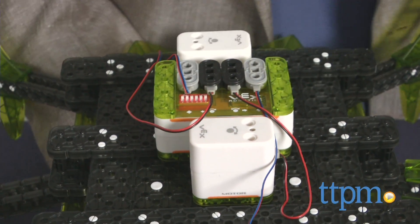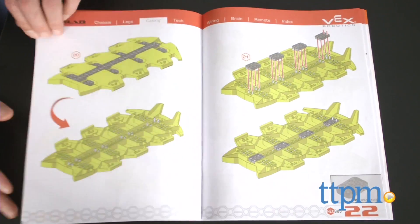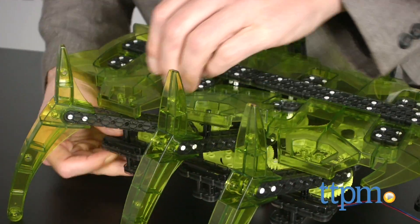The robot took us a couple of hours to build and it pays to follow the directions closely. The pictures are clear, but it's definitely good to take your time on this. Building is part of the fun and the experience, and kids will begin to understand the basic mechanics as they construct it.